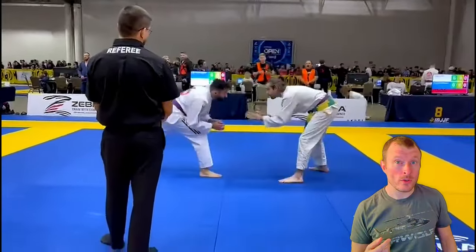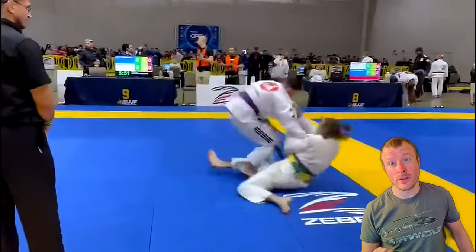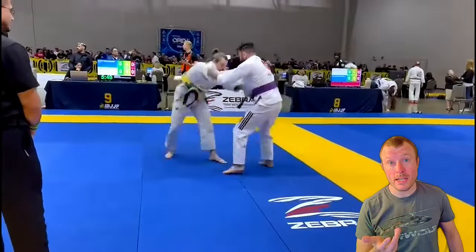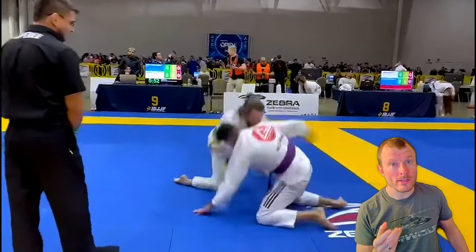The match starts standing and your opponent goes straight for the takedowns. This is a variation of the sacrifice throw, but what really impresses me in this situation is your takedown retention. Check out this landing —